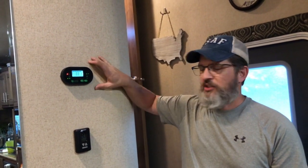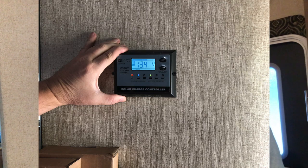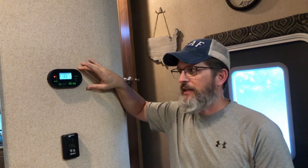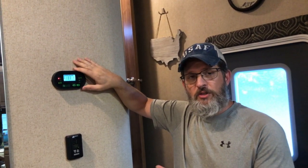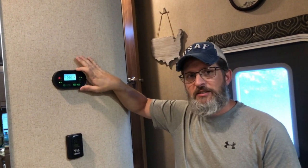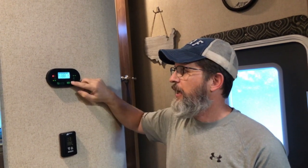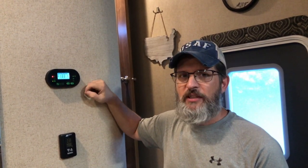This is where the original 10 amp pre-wired solar charge controller was mounted. The nice thing about the 60 amp ZAMP solar charge controller is that it comes with a little remote display that you can hook up to the charge controller down in the basement. It had plenty of wire to run it up here and fill that space where the original 10 amp charge controller was. So this mimics the display on the charge controller itself, and you can scroll through and make any adjustments right from here instead of going down in the basement.